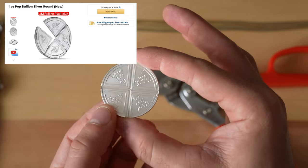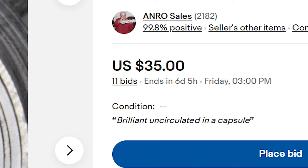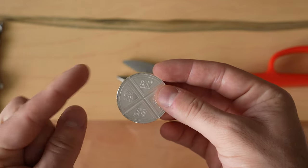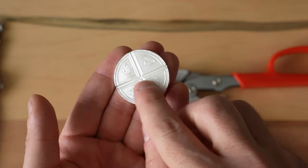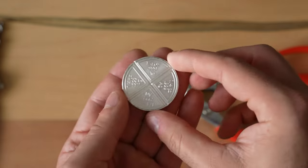The irony is that this coin has already sold out at JM Bullion and it's going for significantly more on eBay now. I'm kind of regretting that I was going to break this because it might be worth more. But this is for science and it's for you, so we're going to do it. You can see that it has delineations on the inside — that's meant to be broken.